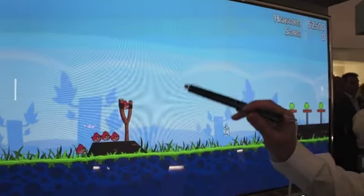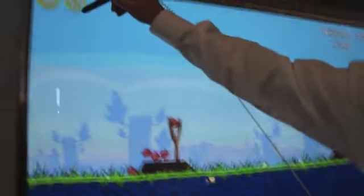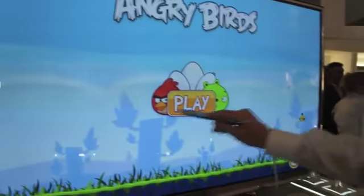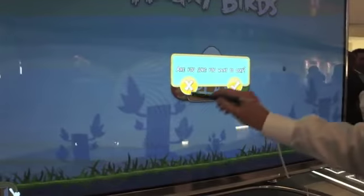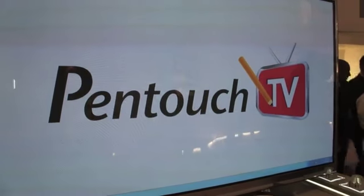It's around 2,000 euros — in dollars, I don't know what it is. It is already launched. I don't know in which stores it is at the moment, but they told me it was launched already.